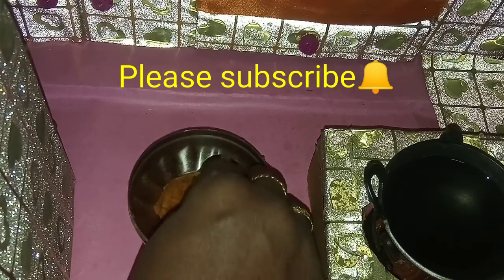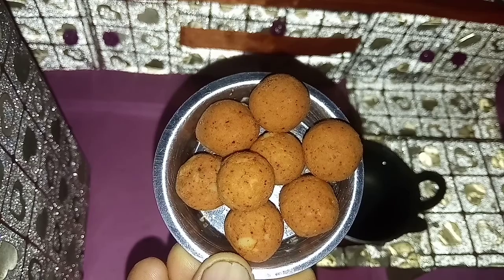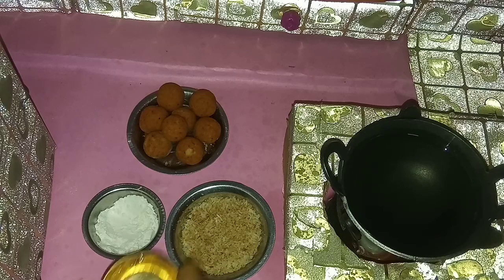Make small balls of it. Slowly, don't crack it. Our small potato balls are ready.